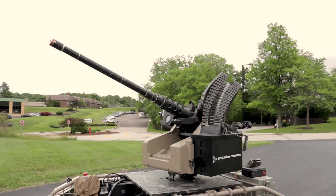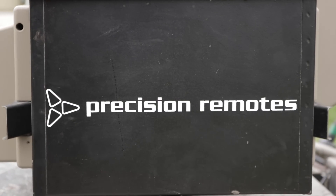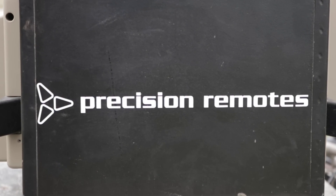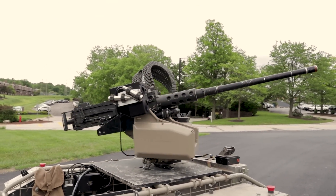We've got the M2 .50 caliber with the Trap T360. The Trap T360 can do the M2, it can do the M134 minigun, it can do the EPG, it can do the M240, and the M249.